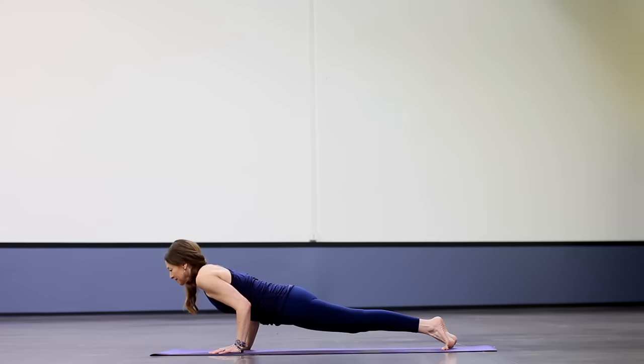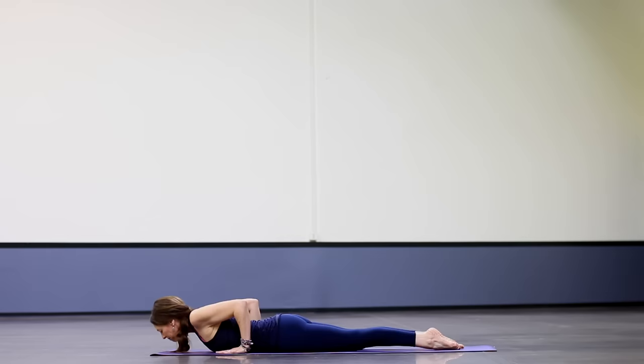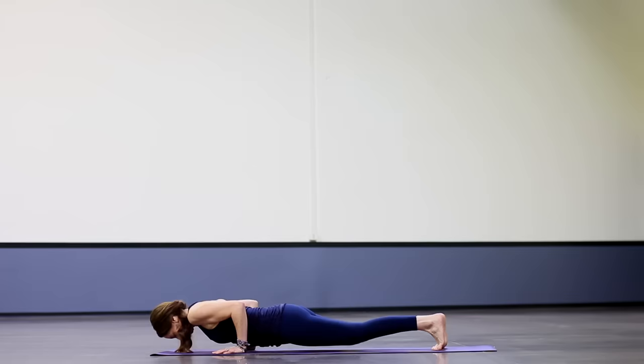Slowly lower to your belly. Knees can be up or down. Inhale, hands by low ribs, peel the chest up for cobra. Pull the hands toward the feet. Lower, tuck the toes, knees up or down. Press to plank, and then lift your hips into down dog.